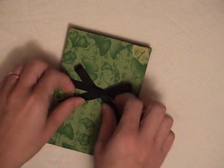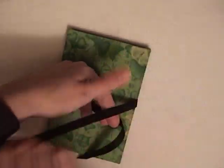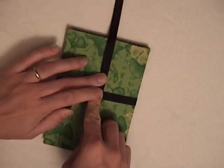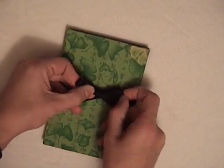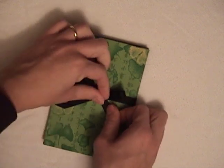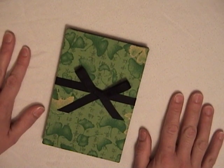Just one more time: take your ribbon from the right over the left, pull it up straight, make your loop on the bottom, pull down over the top, tuck in your loop, pull it up, adjust your tails — and that's a Very Mary Bow. Ta-da!